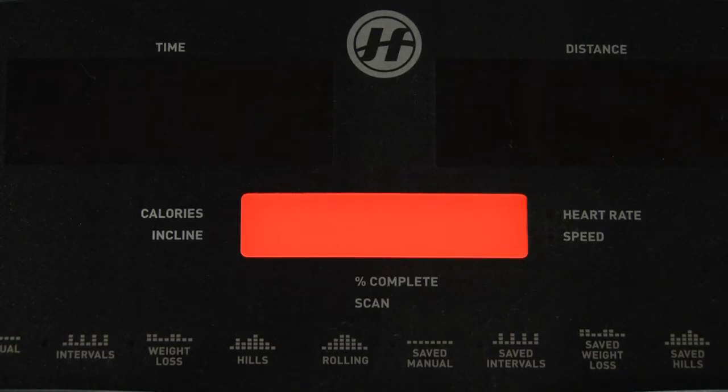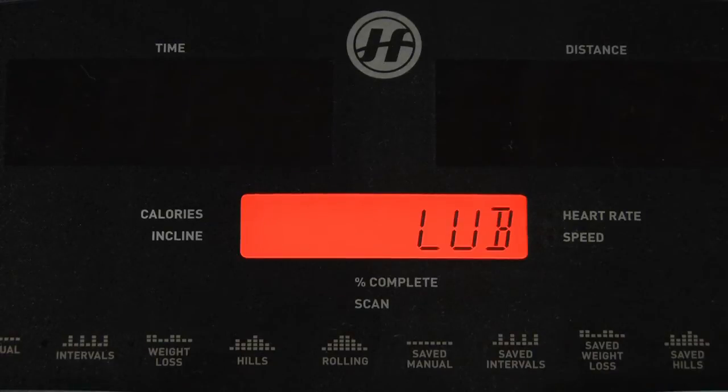Every 150 miles, your treadmill will remind you to lubricate the running deck. Once you have completed the lubrication, follow these steps to reset the message.